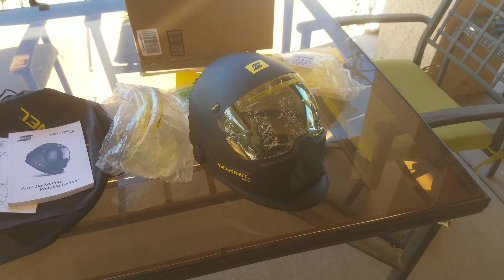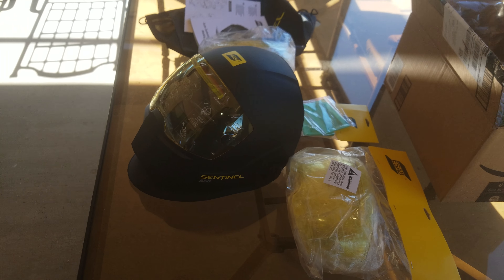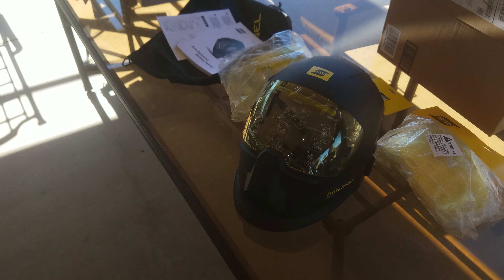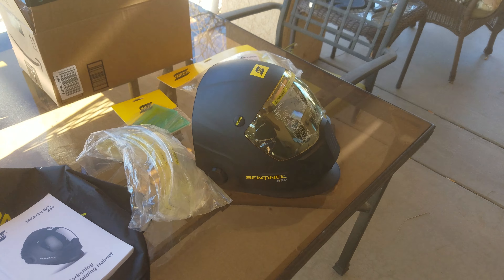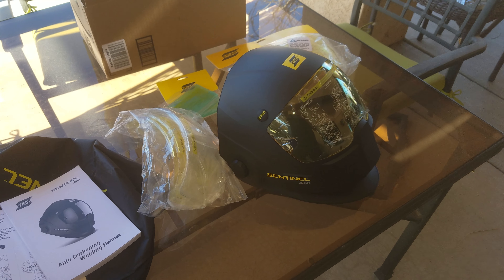The Sentinel A50 is pretty badass — I like it. It's different than most hoods you see out there, which is one of the reasons I really liked it. It doesn't have a lot of loud graphics on it. They do have wraps if you're into that kind of thing, but personally I'd just rather have a hood that looks good and works good.